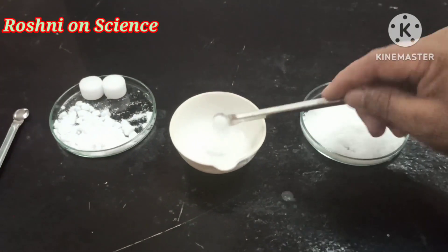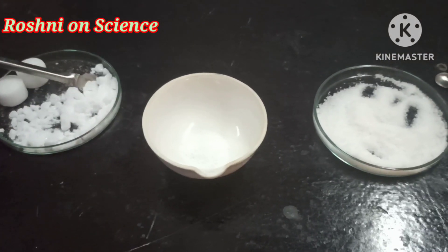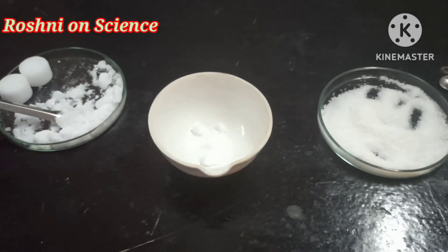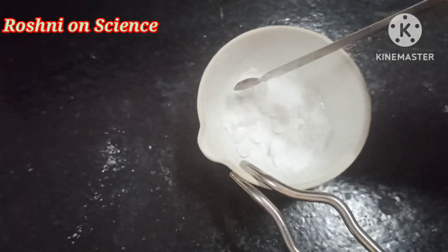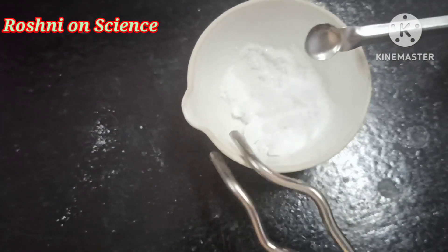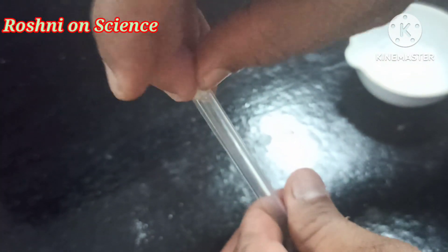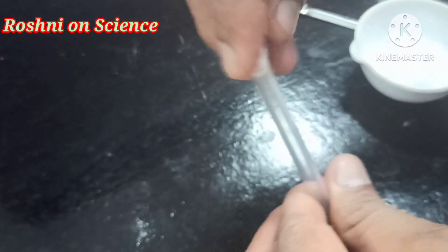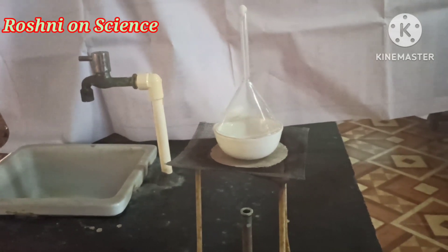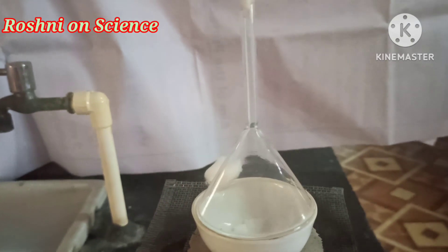Take a mixture of salt and naphthalene in a china dish. Put a cotton plug on the stem of the funnel. Put an inverted funnel over the china dish. Now heat slowly and observe.